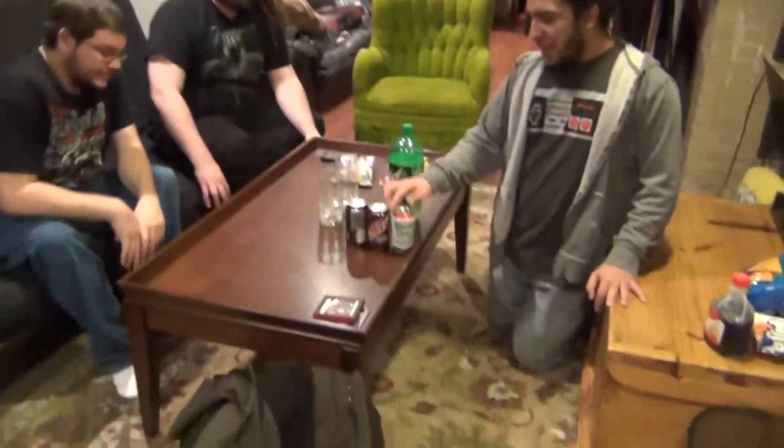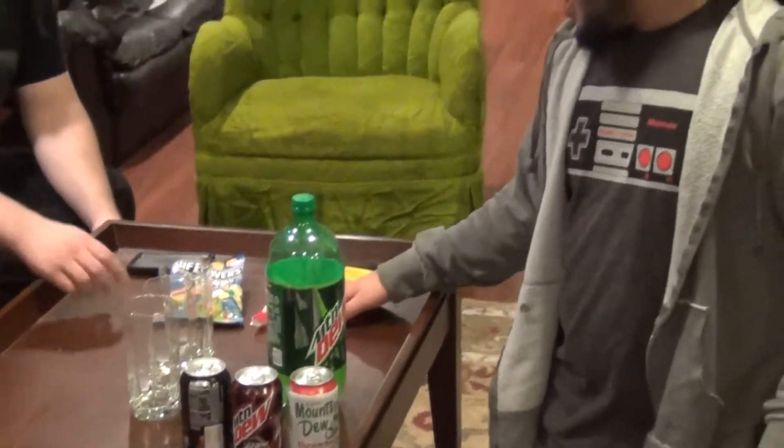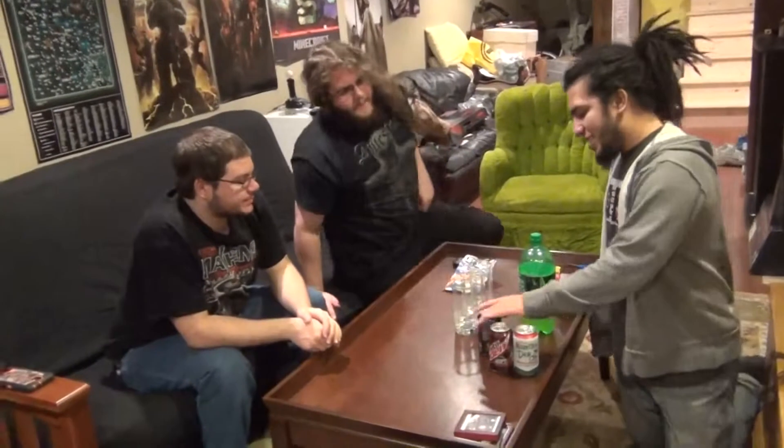So after that abomination we just made, we decided that up until the point we added in all the extra crap it would have been good. Too much syrup, too much bacon. We're just gonna use Mountain Dew Throwback, Code Red Mountain Dew, Game Fuel, normal Mountain Dew, and some of the gummies. Hopefully it'll taste okay this time.